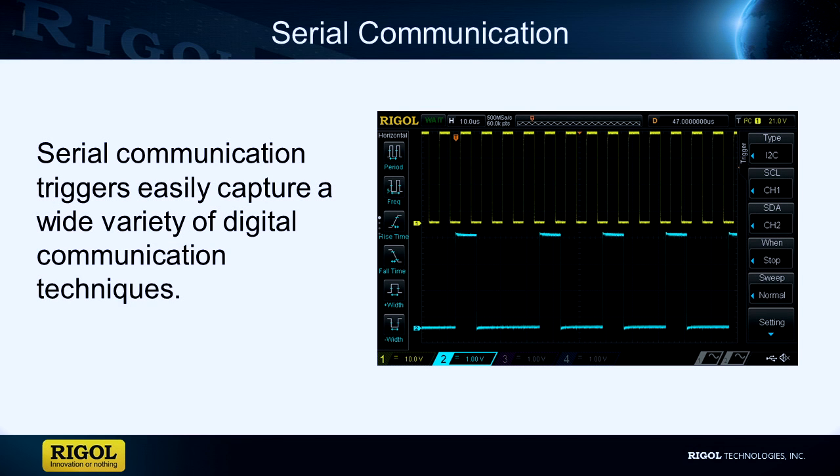Serial communication triggers will help you isolate and view serial communication lines. They can allow you to zoom further into the signal and trigger on either the start, stop, or restart of the actual data transmission, along with the address and data being captured and other pertinent information.